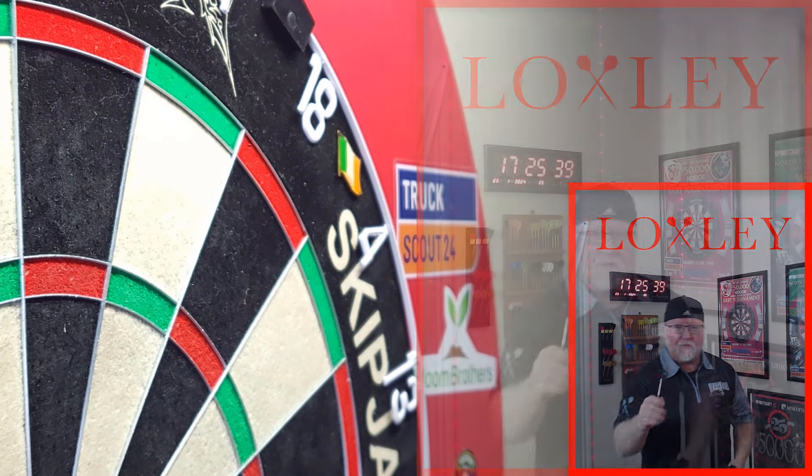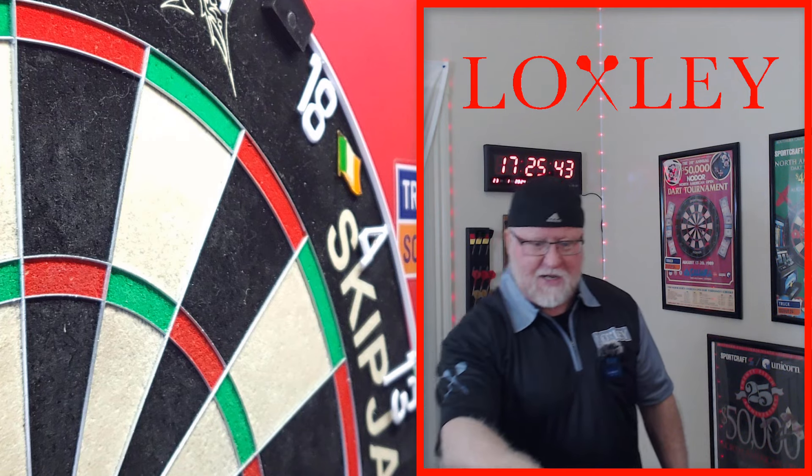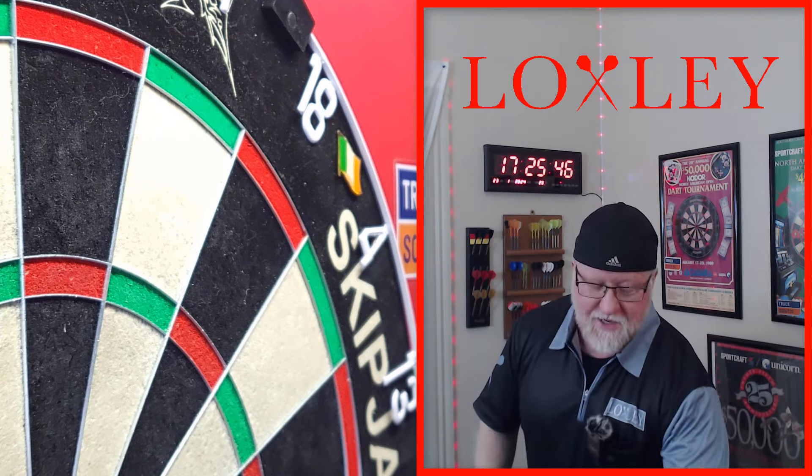Not too bad — I was warming up and hit two 180s off camera. I've been recording now for about a minute 49-51 seconds, so we'll take that.